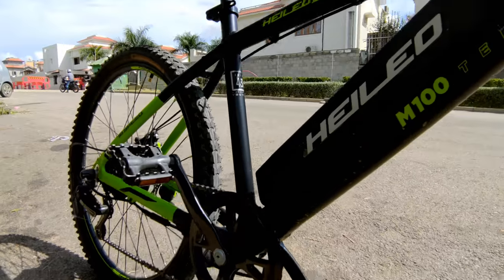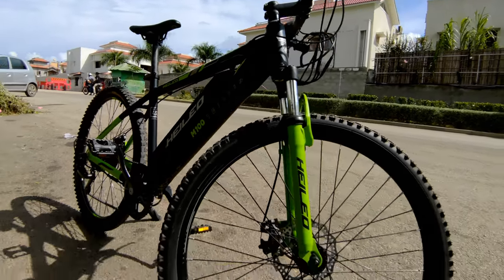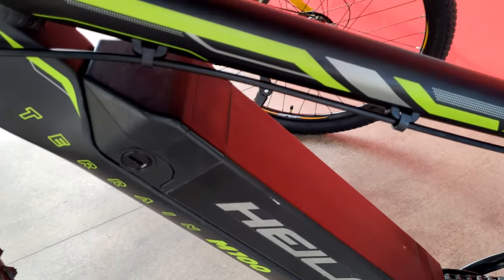The M100 is the base version mountain bike, suitable for off-roading as well as city riding. It comes with a 17-inch aluminum alloy frame, 250-watt BLDC motor, and a 10.4 Ah lithium-ion detachable battery.